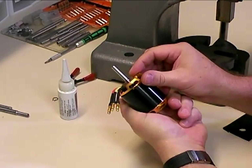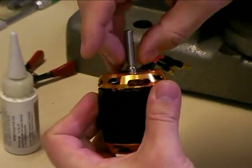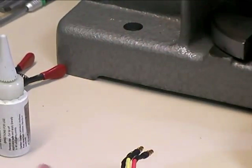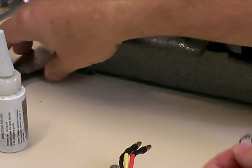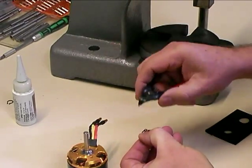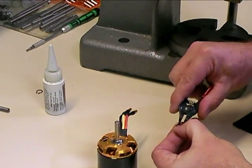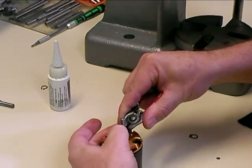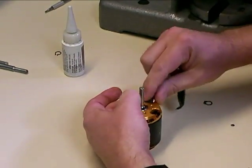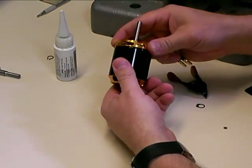That's looking pretty good now. So we'll put the wave washer back on the shaft, and then use one of the new style C-clips since that's what came with the new shaft. Using the C-clip pliers, put the pliers into the little holes and open that clip up a little bit, slide it on the shaft until it drops down, press it, and you'll hear it click into the slot. And once that's in there, your motor is all back together.